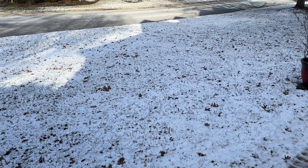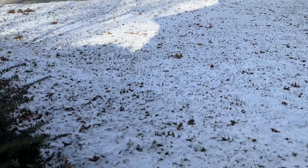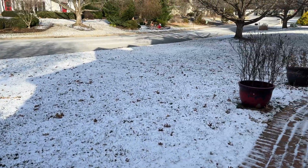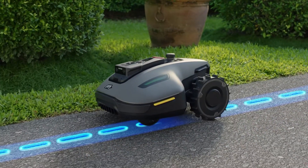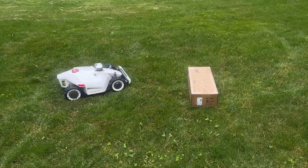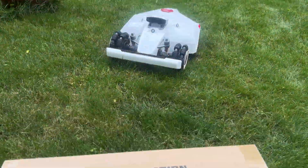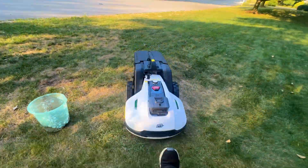Unfortunately, after unboxing and setting it up, a snowstorm hit my area, so I wasn't able to fully test the Yucca Mini outside — the snow is still in my yard. I can still tell you all about this mower based on the specs and also based on my extensive experience with the Luba 2 and Yucca 1000. Momotion has been very consistent with their smart features, precision, and reliability across their lineup, and I have no doubt that the Yucca Mini follows the same path.